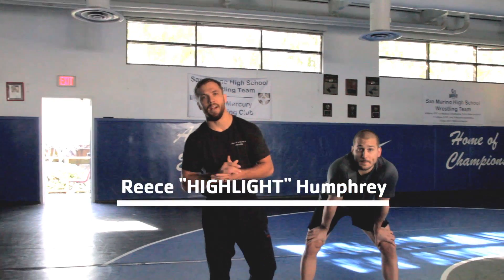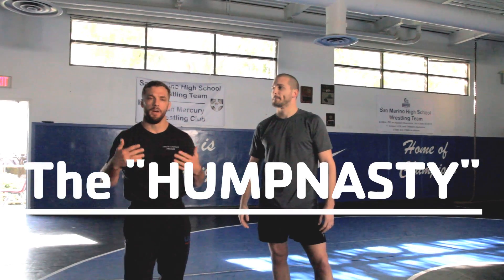What's up guys, I'm Reece aka Highlight Humphrey and today I'm going to be showing you what I am probably most famous for — my duck under, what I like to call the hump nasty.